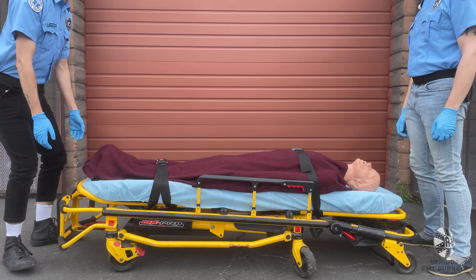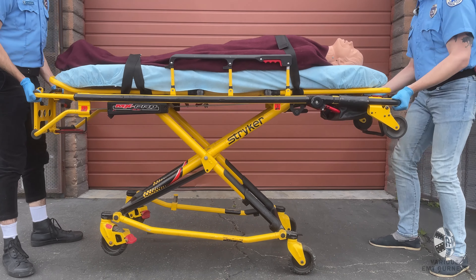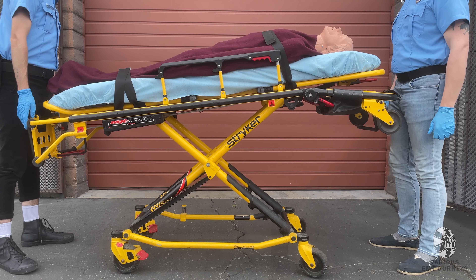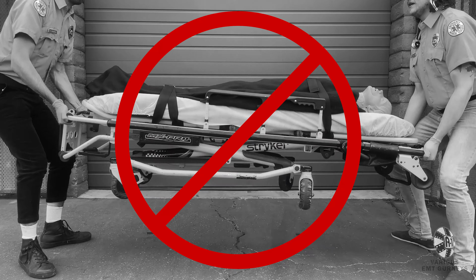To raise the gurney from the folded position, pull and hold the release lever before lifting the gurney. Let go of the release lever to lock the undercarriage. Do not pull the lever if the wheels are off the ground, or the undercarriage will drop.